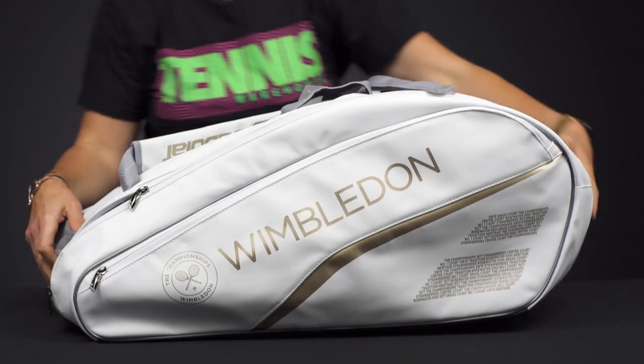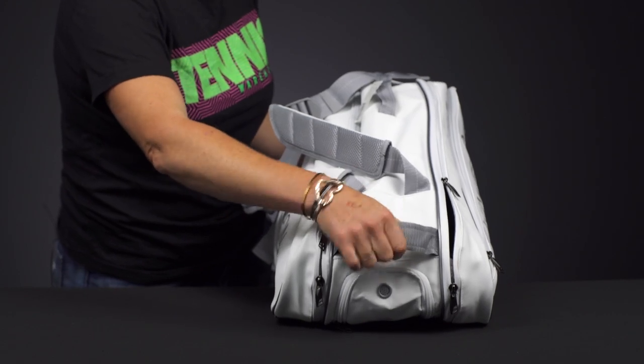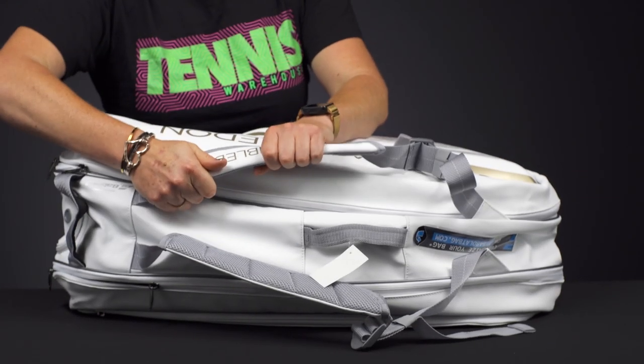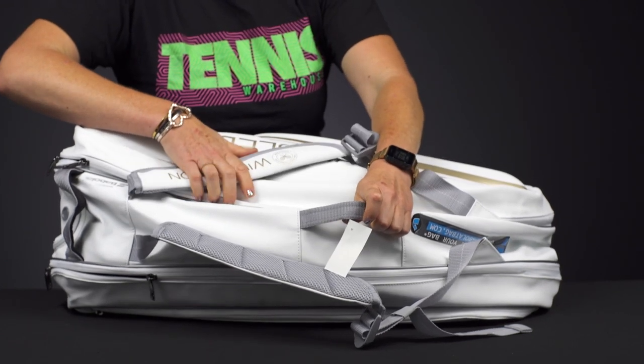Now if we take a look at the carrying system on the end, we have a nice grabbable handle. We also have padded backpack straps, which are attached to the bag, and a grab handle right on top.